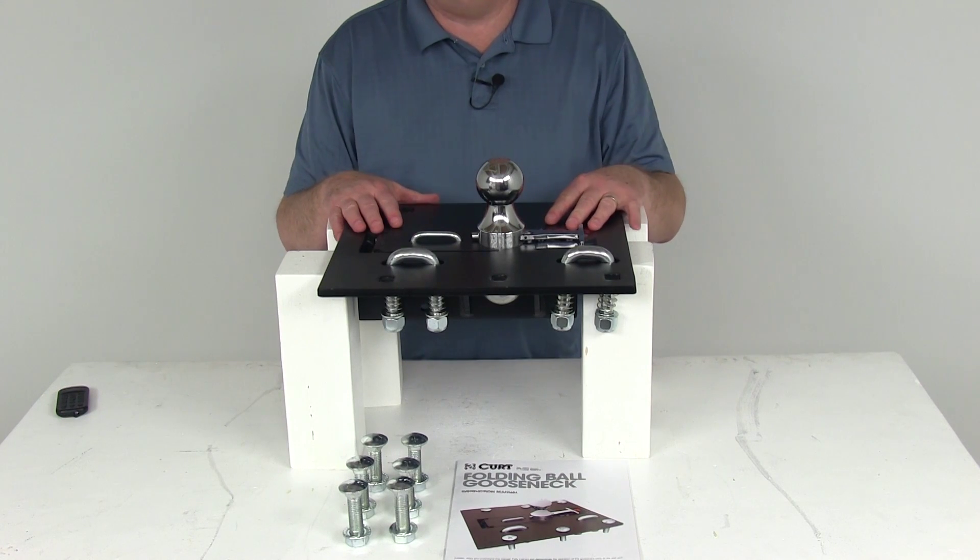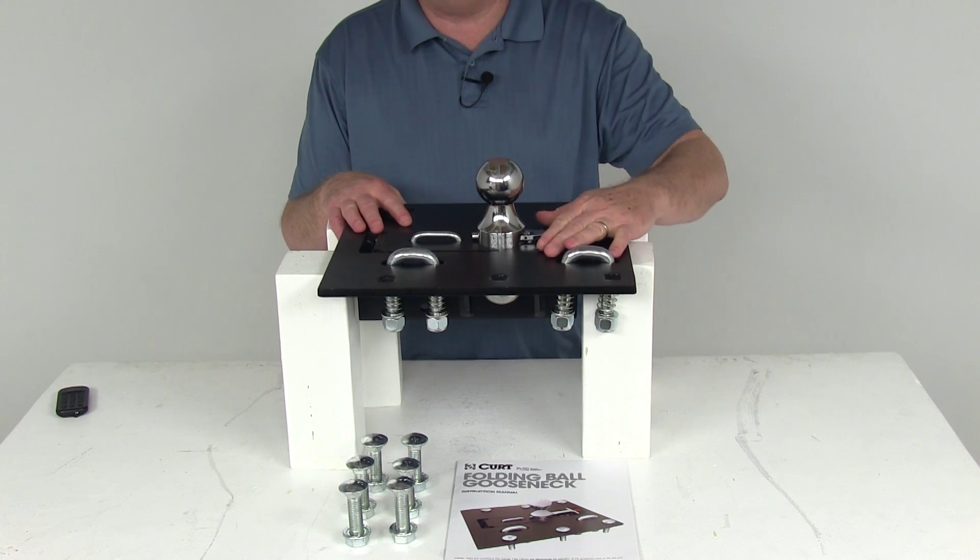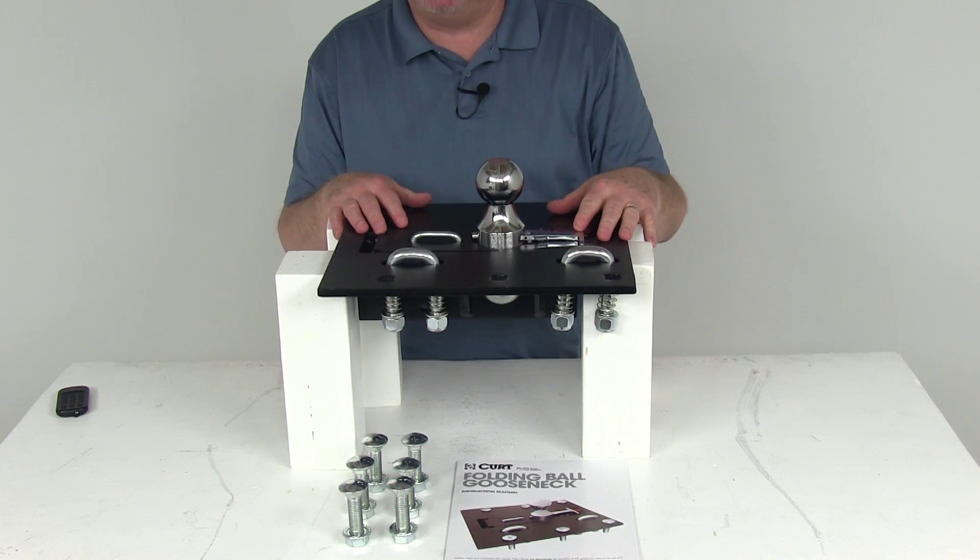Today we're going to take a look at the Curt Overbed Folding Ball Gooseneck Trailer Hitch. The fold-down ball design of this hitch will help keep your truck bed free of any obstructions.